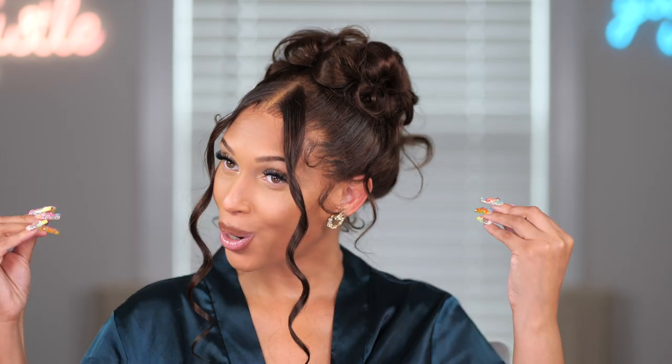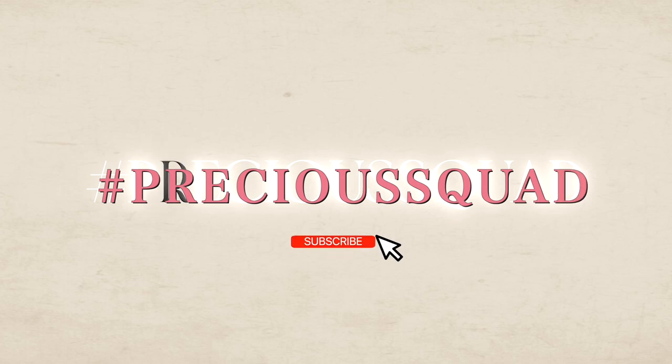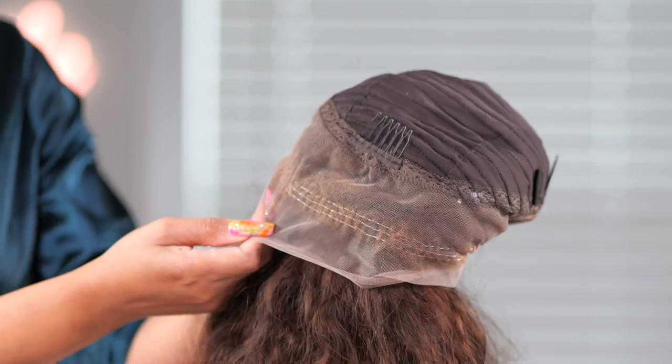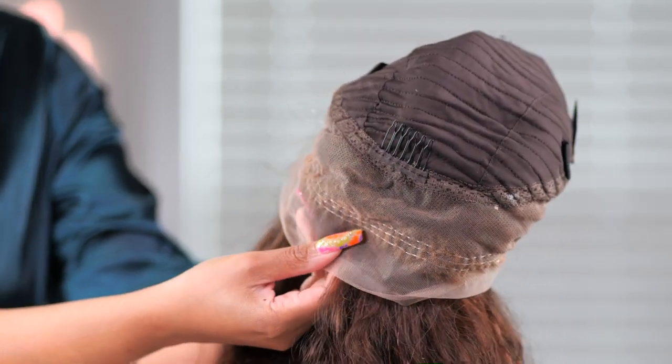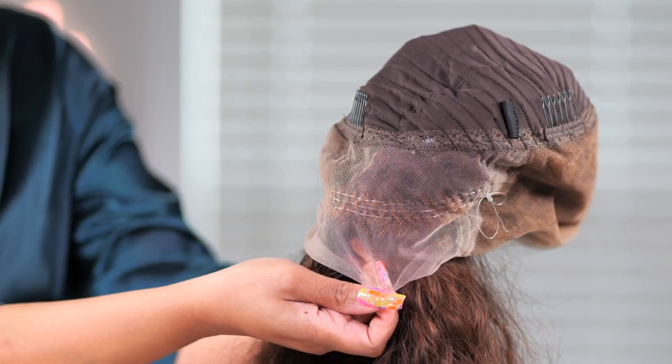This wig is perfect for an updo — it looks really good. So we're doing a full updo today. I'm going to walk you all through my steps on how I created this updo. This is a 90s inspired updo and I used this wig from Superb Wigs, which will be linked in the description box.